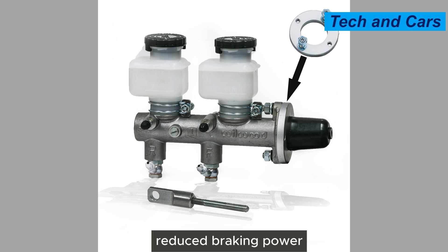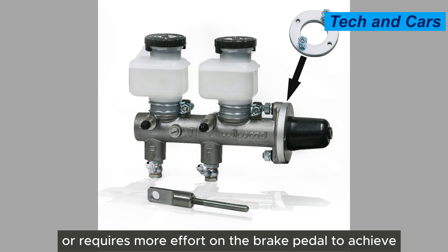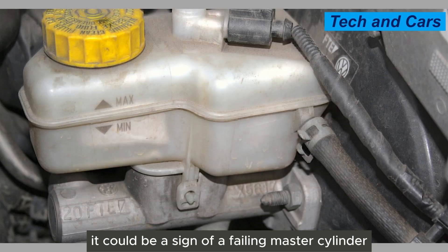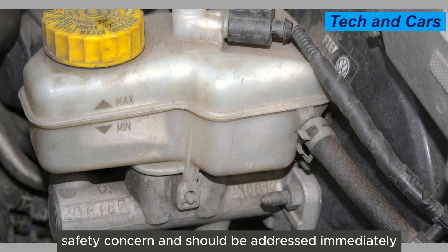Seventh, reduced braking power. If you notice that your vehicle takes longer to come to a stop or requires more effort on the brake pedal to achieve the same level of braking power, it could be a sign of a failing master cylinder. A decrease in braking effectiveness is a serious safety concern and should be addressed immediately.